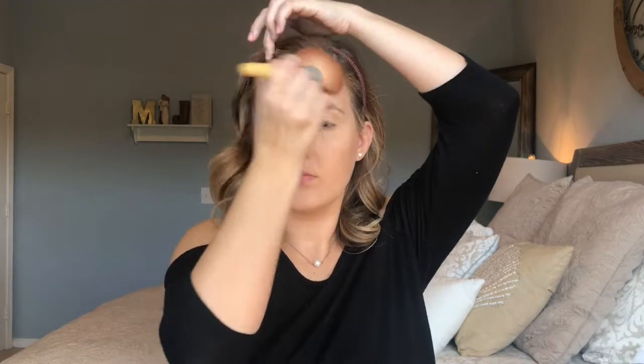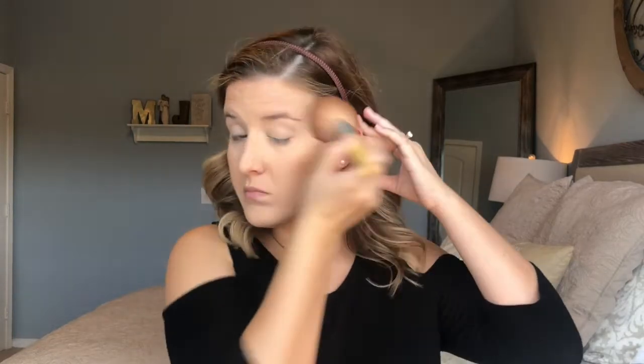Next is my favorite part — bronzing up my skin. I'm going in with the Benefit Hoola Bronzer. I love this stuff; the formula is so great and it blends so well. I'm applying it all over my cheeks, up on my forehead, around my face, my jawline, and my neck, just to blend everything together and give me a nice bronzed look.